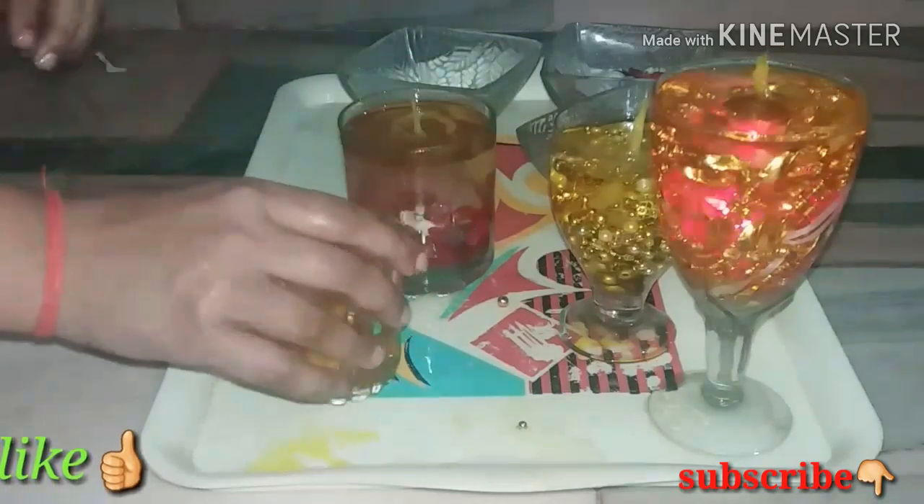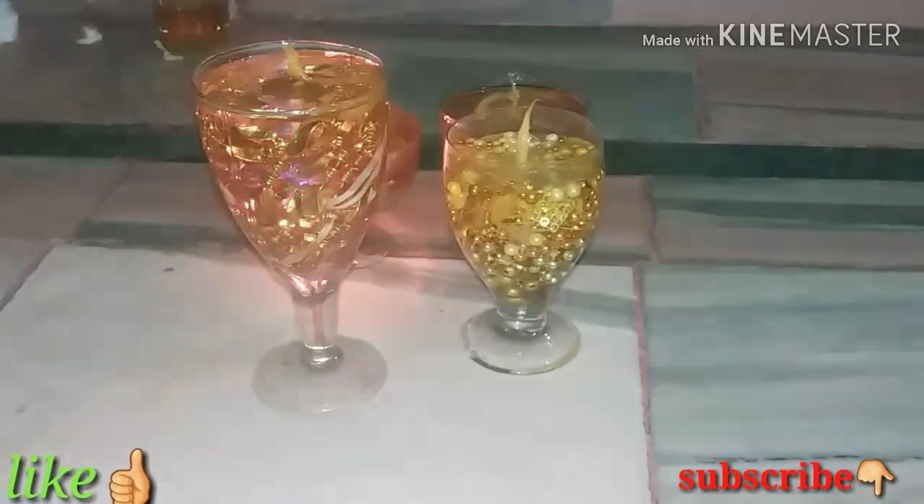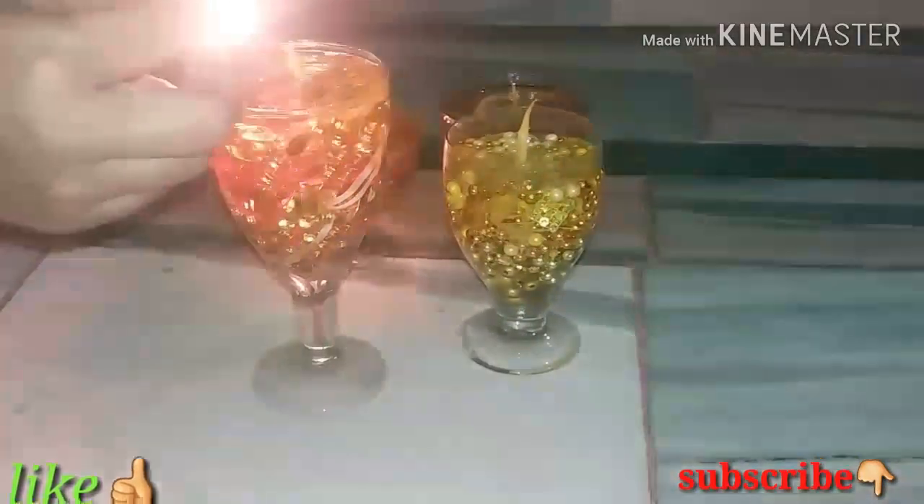You can use the best pearls and flowers to decorate. You can also make and display 4 candles together.